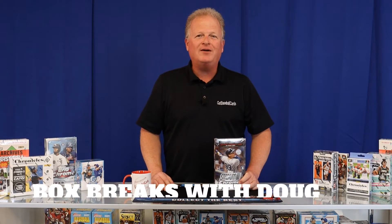Hi, and thank you for watching our YouTube channel. I'm Doug with Got Baseball Cards, and you're watching Box Breaks with Doug.